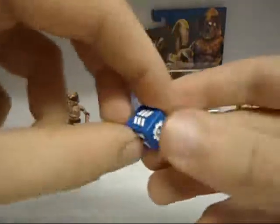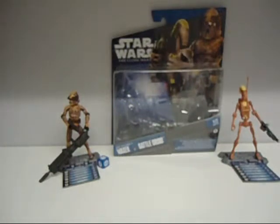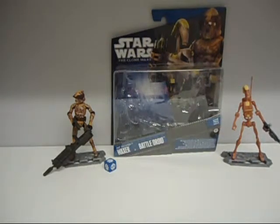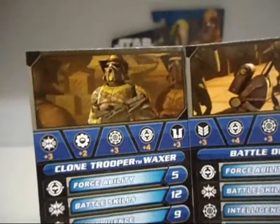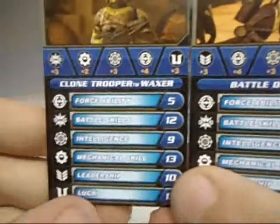You get a Dice or Die again, and Galactic Battle Gaming Cards — figures with lovely images on them. I've got Waxer — you can see Cody there — Waxer and Boyle there taking orders, the Battle Droid looking down, all the clones with Anakin, and that. And you get their stats.